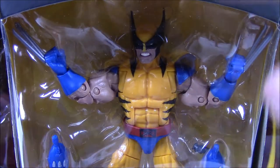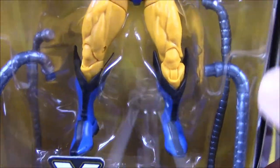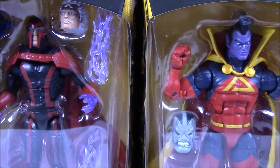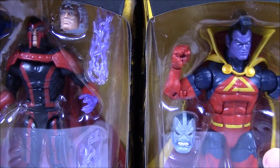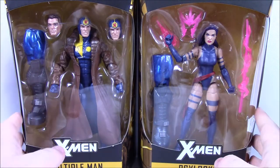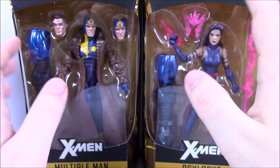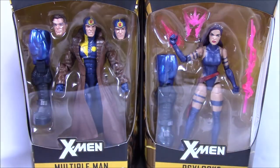We've started off with Wolverine, of course. This is for the build figure of Apocalypse — you can see the tendrils for Apocalypse. Starting off we've got Wolverine, then Magneto and Gladiator, Apocalypse's face, then Sabretooth and Storm, and then Multiple Man and Psylocke at the very end. We're going to open each one, take a look, and then at the very end put the Apocalypse build figure together.